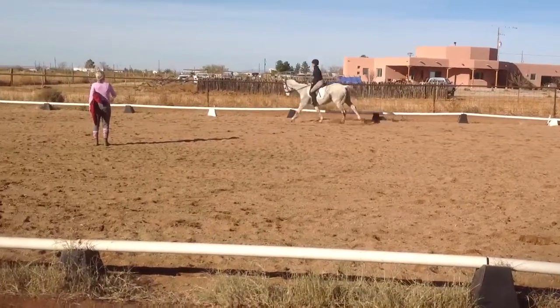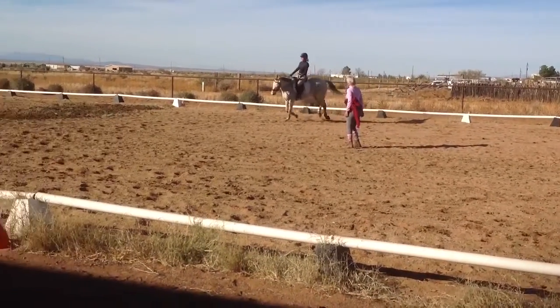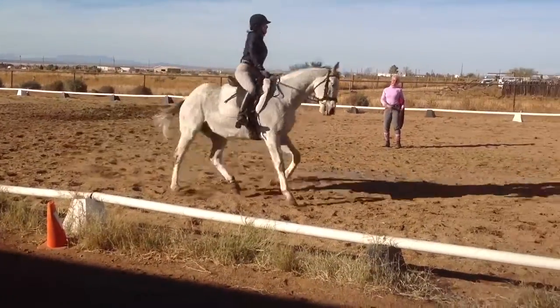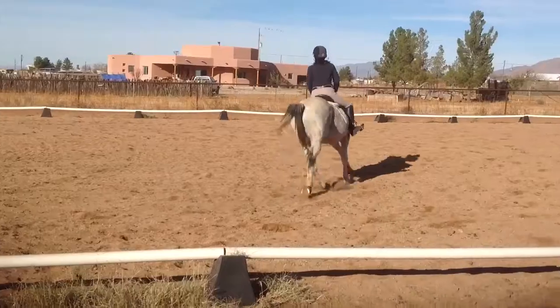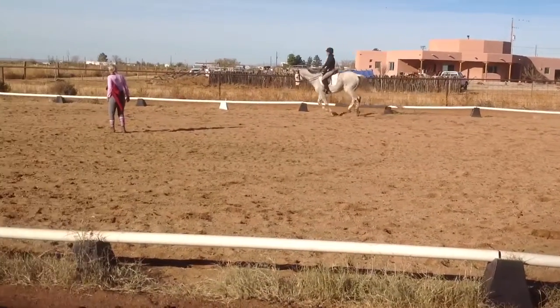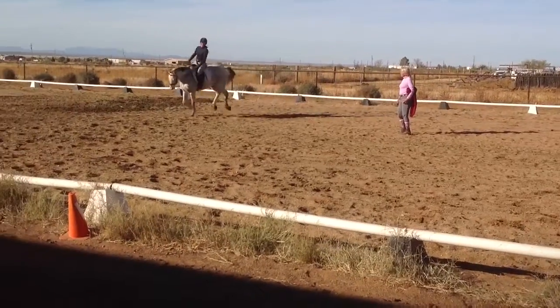There you go. Now look to the outside. Turn your head to the right. Yeah. Good for you, girl. Lean back. Good. Come on. A little squeeze your outside rein. Carry your inside hand. Good for you.